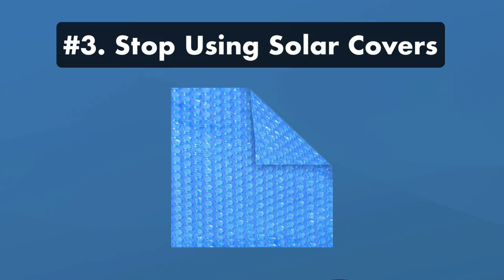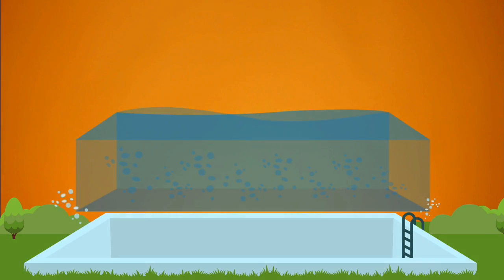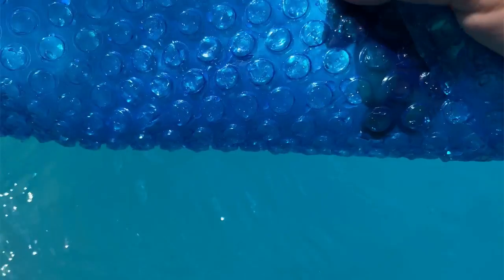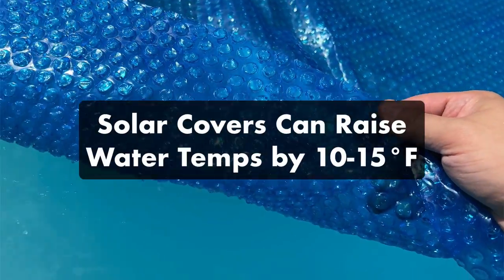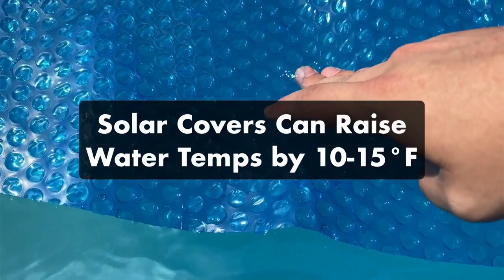Number three: stop using solar covers. Solar covers help reduce water evaporation, but they also trap in heat from the sun. So if you're trying to cool down your pool, avoid using a solar cover — they can raise your water temperature by 10 to 15 degrees Fahrenheit. Wait to use them in cooler weather.